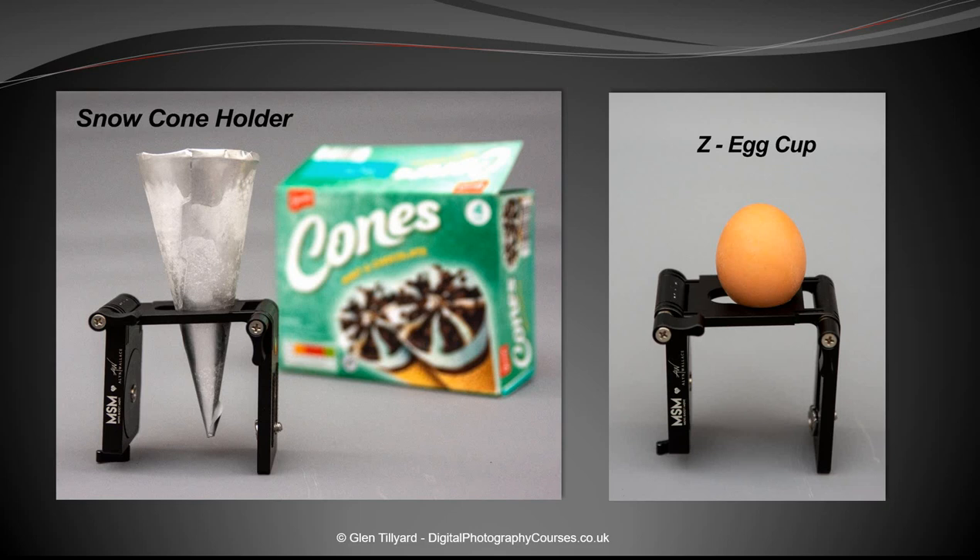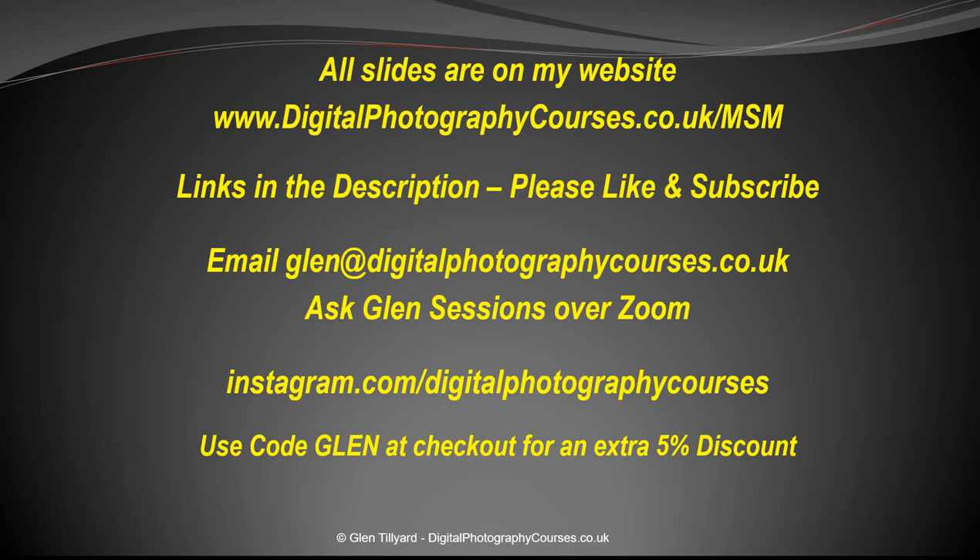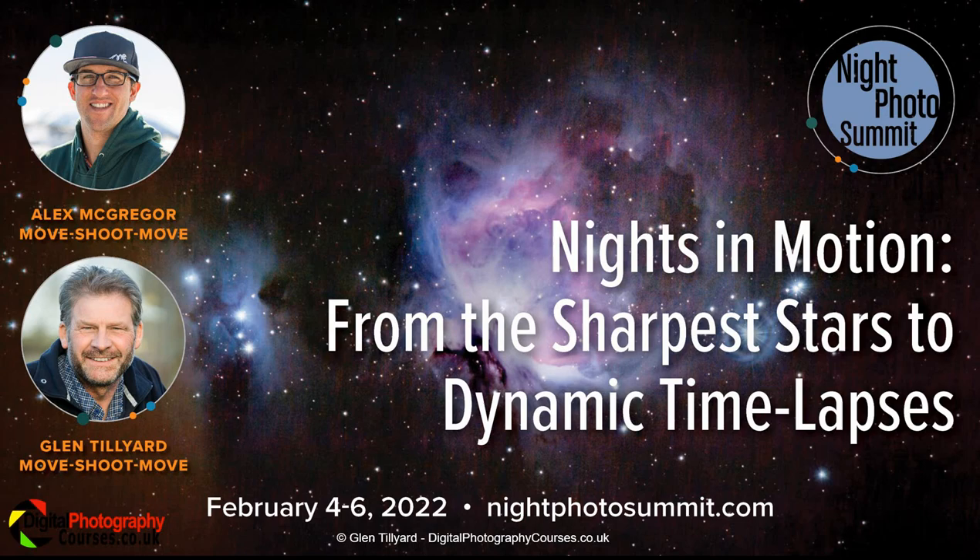That's 22 uses for the Z and V platforms — and as a bonus tip, you can also use it as a snow cone holder or egg cup! Hopefully 22 uses in 22 minutes. You can check the slides on the website at forward-slash MSM. Please like and subscribe. For questions, email or book an Ask Glen session over Zoom. If you buy anything from Move Shoot Move, use the code 'Glen' at checkout for extra discount. This presentation was given at the Night Photo Summit. Thanks for your time!